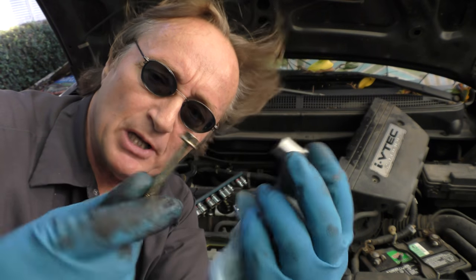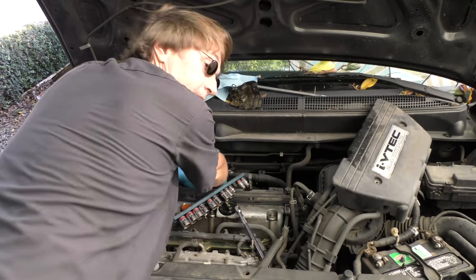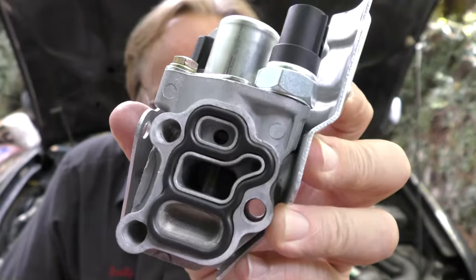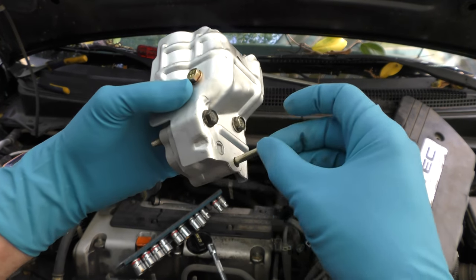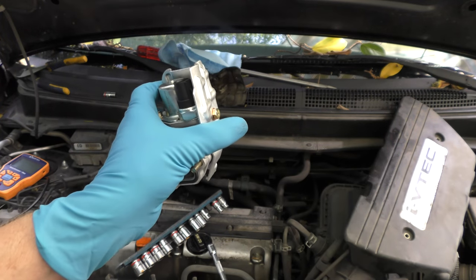There are just three 10mm bolts that hold it in. You can't see them, but you can feel them with your hands. Once you unbolt all three bolts, here's the little assembly that we're going to replace. Then you get your nice new clean valve body assembly and just bolt it back on. Since you can't see in there, stick the three bolts in first so you can slide it around and line it up behind the engine.